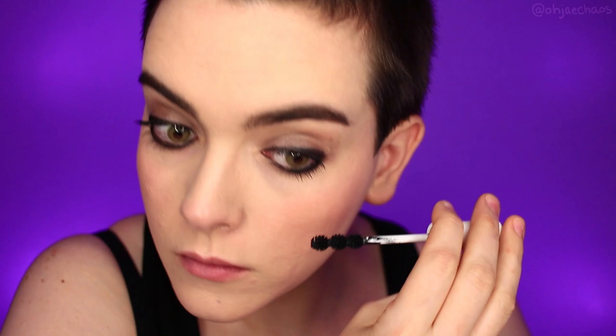Kristen Ritter has very, very thick bottom lips, so I'm going to overdraw mine with this Bite Beauty lip pencil in 10, going back in with the Nudestix Pulse gel color to make things look plump. And yeah.